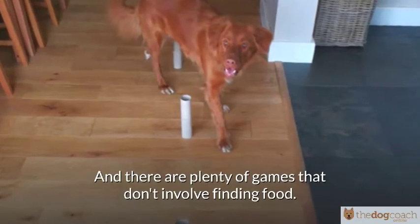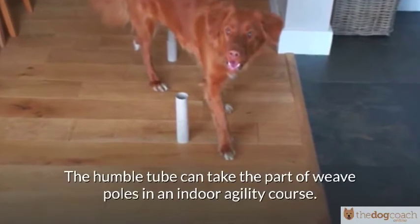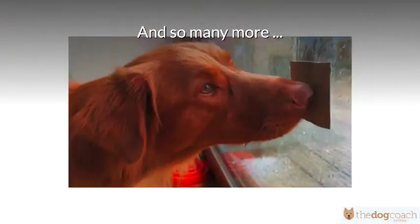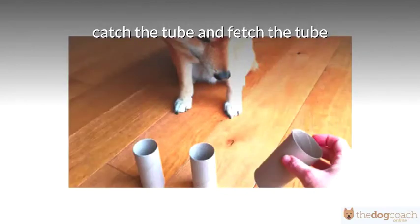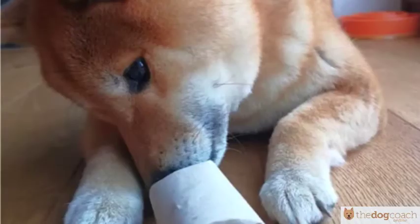And there are plenty of games that don't involve finding food. The humble tube can take the part of weave poles in an indoor agility course, and so many more. Use them for training games or a quick game of tug, catch the tube, fetch the tube, and indoor agility. I hope that's given you plenty of ideas.